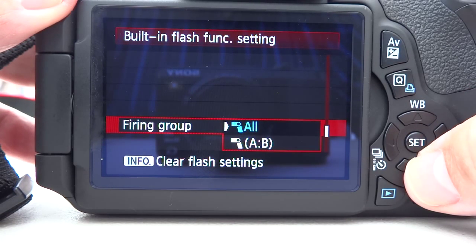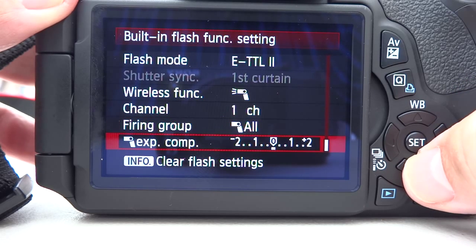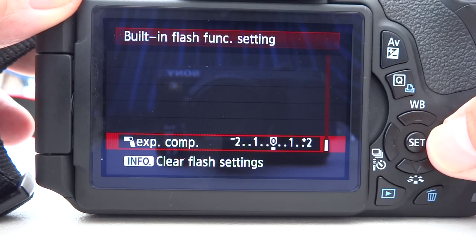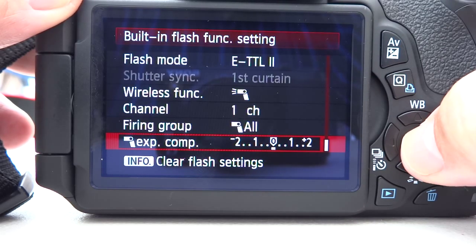For your firing groups you can have all of them or the A and B groups — I'm going to choose all. And finally you can choose exposure compensation for your wireless flash from here. Unless you need to, just leave that alone. But if you wanted a particular effect this is where you would do it. Exposure compensation can be useful if you're wanting just fill-in flash, so that it's a subtle effect rather than looking too obvious as a flash.